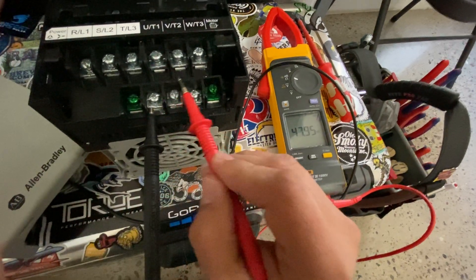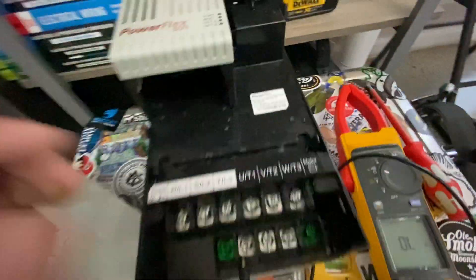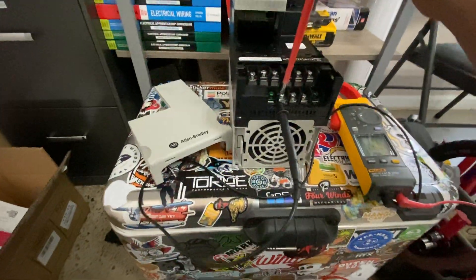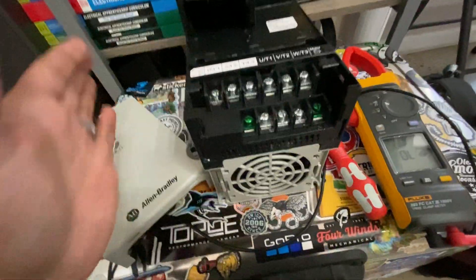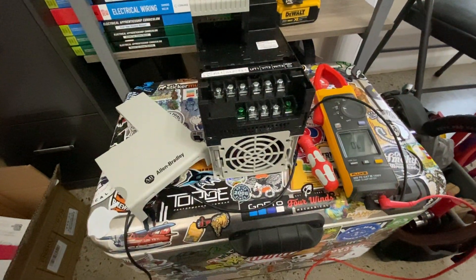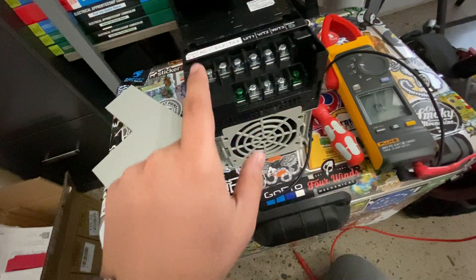I kind of already had an idea something was wrong when I went to troubleshoot it. I noticed — and I don't know if you guys can see it in the video — all these little white dots when I took off this cap. When I looked at it I was just like, oh man, this sucker got wet. Fun fact about VFDs: they absolutely hate moisture. Obviously there's a lot of electronics in there, so just the very fact that it got a little bit wet was a great indicator that this thing was going to let out some smoke.